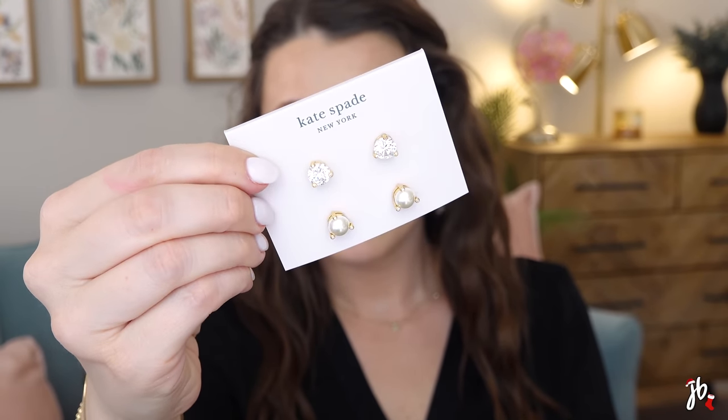These are from Kate Spade — and Kate Spade is not cheap. There's a little faux diamond stud pair and some pearl ones. I had actually lost one of my pearl earrings and was so sad — I was not going to buy the full price Kate Spade pearl earrings. When I saw this was an option I was done. I'll probably pass the extra pair to a sister. The retail price is $68, so this alone is worth more than what you pay for the whole box.